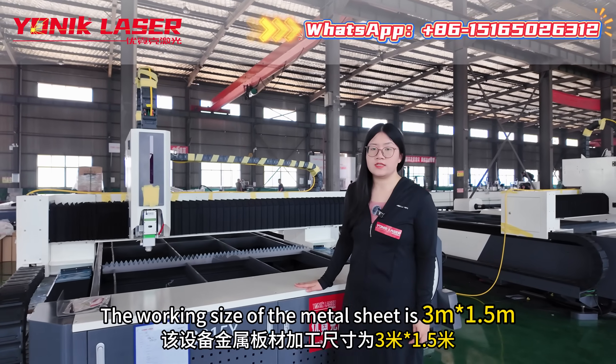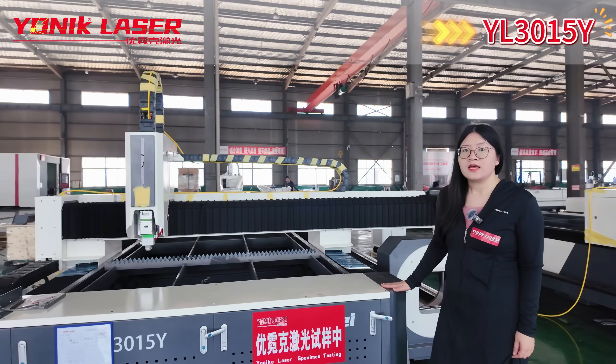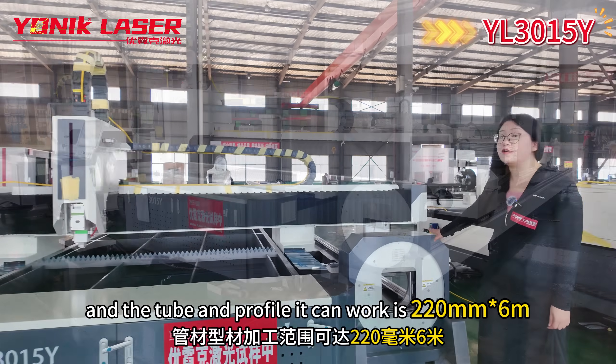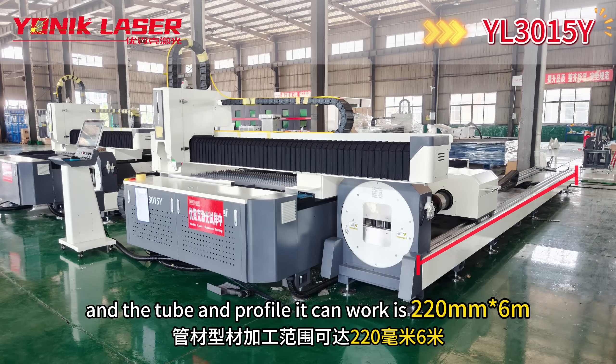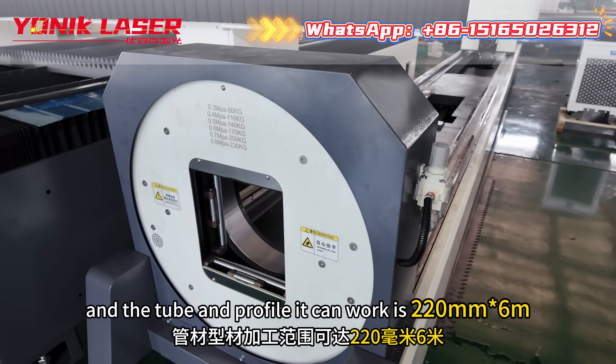The working size of the metal sheet is 3 meter by 1.5 meter. And the tube and profile it can work is 220 millimeter by 6 meter.